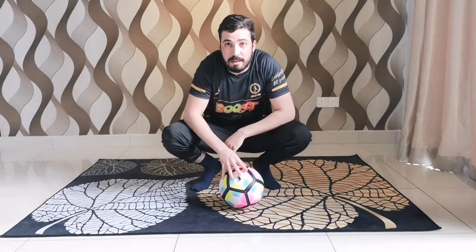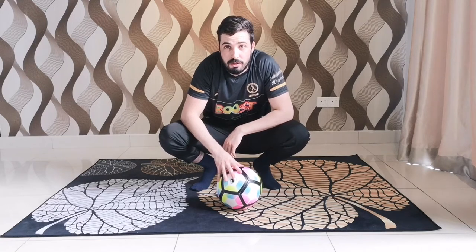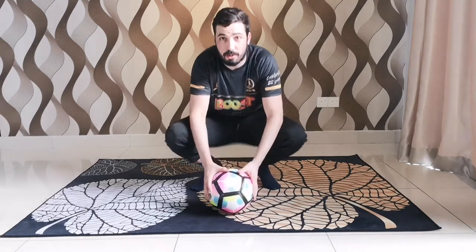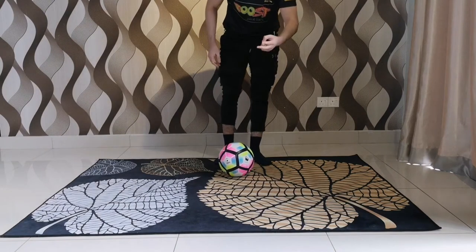Hey guys, welcome to Little League Daily Skill brought to you by Boost Juice. Coach Nidal here, and today I'm gonna show you the drop shoulder. It's really simple but all professional players are using it in their games because it's annoying to any defender. So let's take you through it — to make it easy, I break it down into two steps.